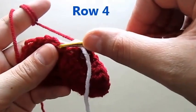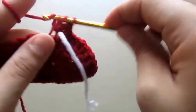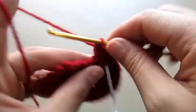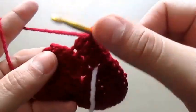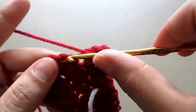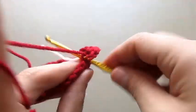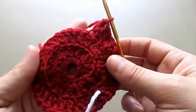For row four we will make two double crochets in one chain, working only on the back post. Then we'll make one double crochet in the next chain and one double crochet in the second chain, then two double crochets in the same chain. One double crochet in one chain, one more in the second chain, then two double crochets in the same chain. Continue this pattern throughout the row.